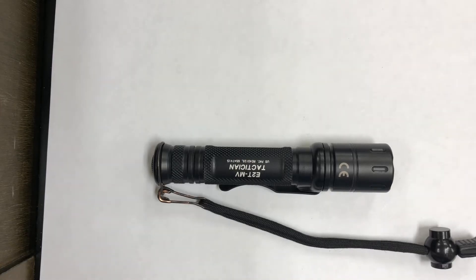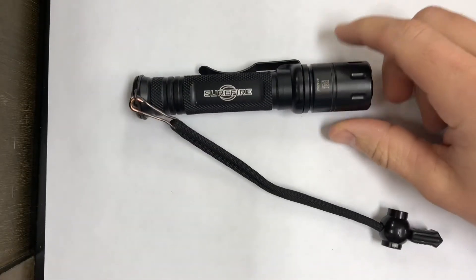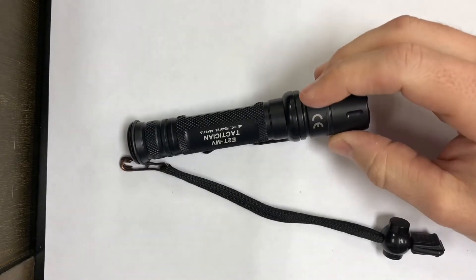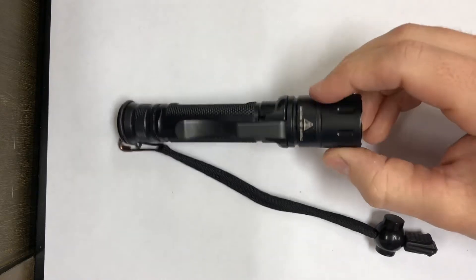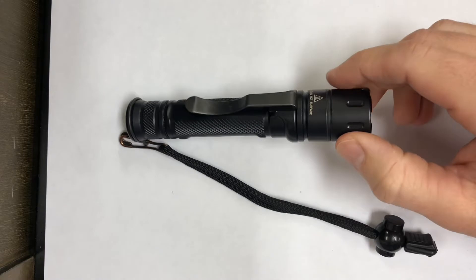Hello everyone, Small Arms Combatives. Today we have a tac tip. This right here is my carry flashlight — the SureFire E2 TMV Tactician. It's a pretty good light, this is the everyday carry defensive flashlight.